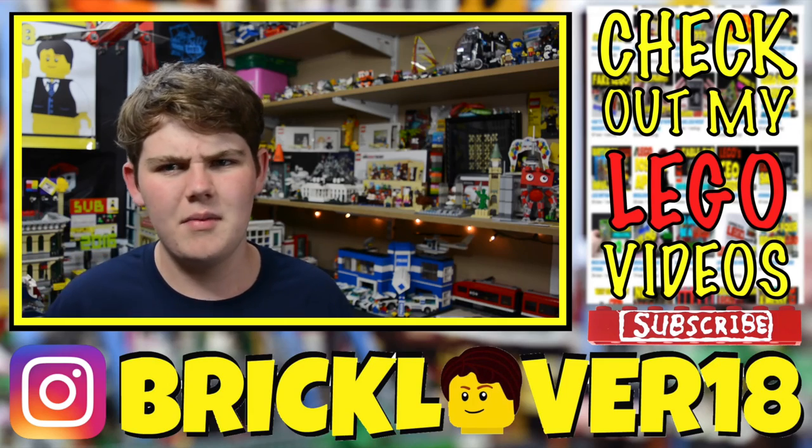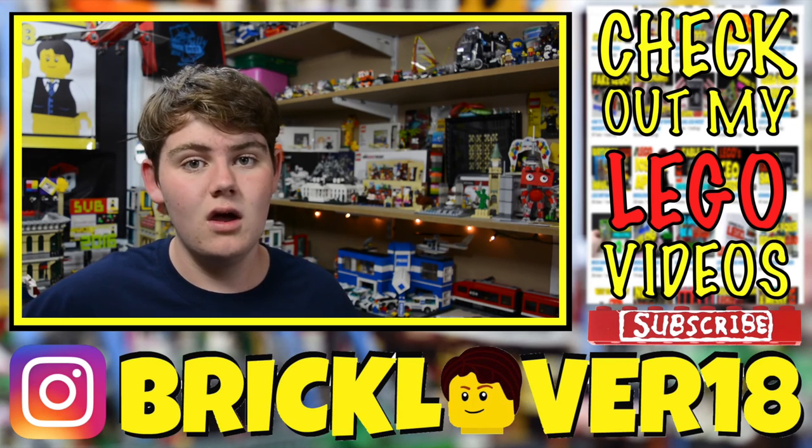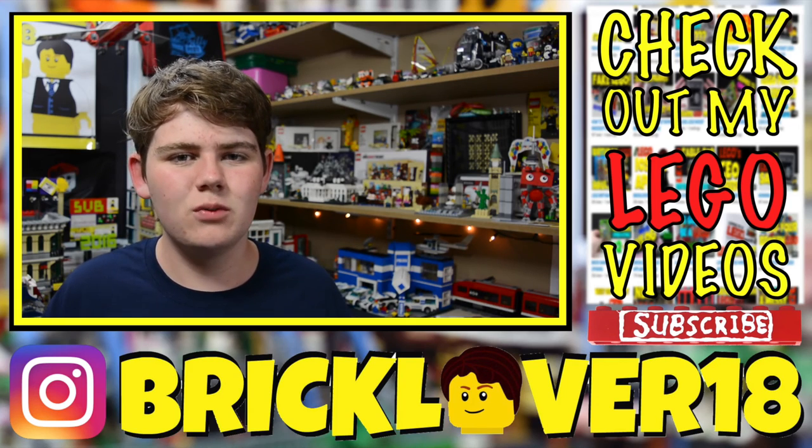Alright, I think that's all I have to say. Thanks everybody so much for watching this video — I hope you enjoyed it. Don't forget to leave a comment below about all the different things I did bring up in this video. It's been sort of a long video, but thanks everybody for watching. I hope you have a great day and stay tuned for more Lego videos.